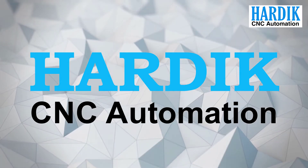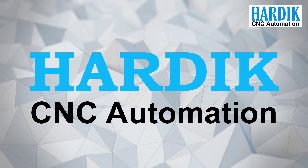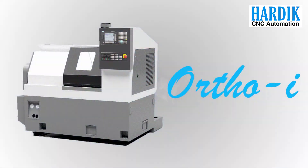Hardix CNC Automation, a rapidly growing industry and automation segment. We are contributing our best in the world of automation. We are happy to introduce our Ortho I-Series to surgical industries.